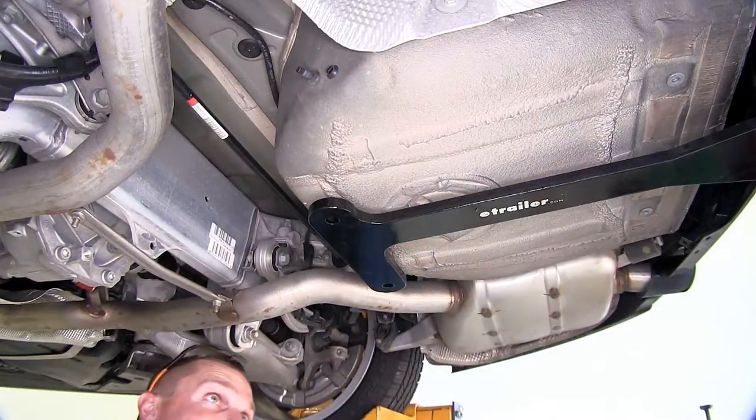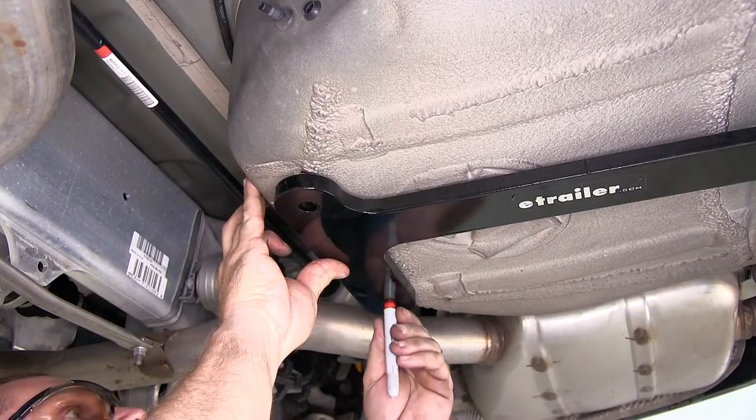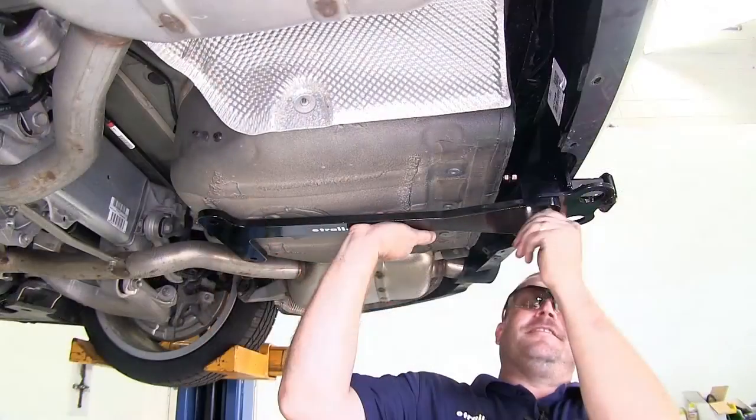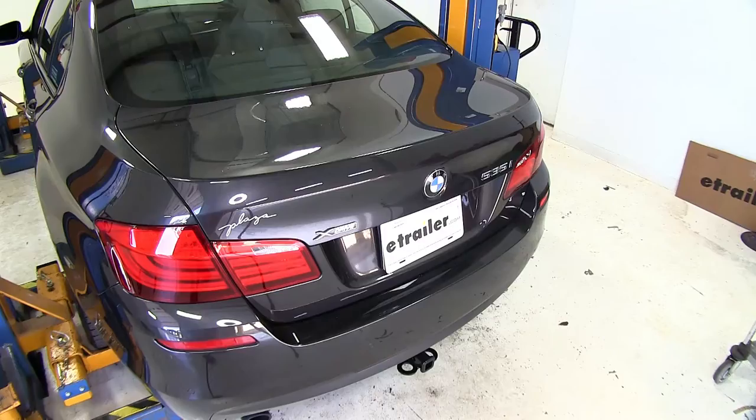Now that the tail section of the hitch is loosely installed, we need to mark the two holes that will need to be drilled in the trunk pan. With our two holes marked, go ahead and remove the tail section of the hitch.